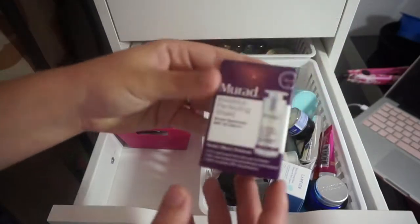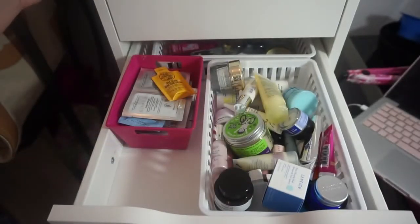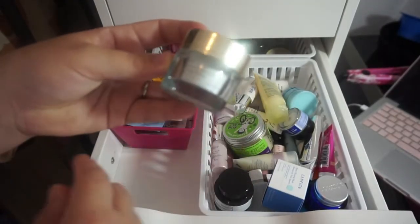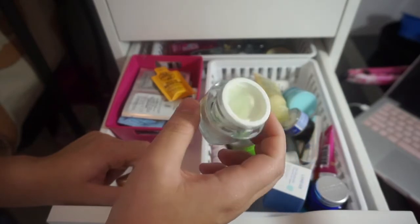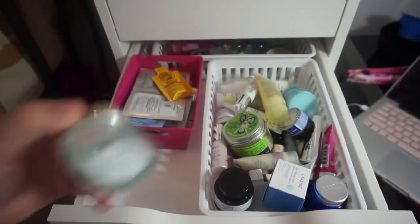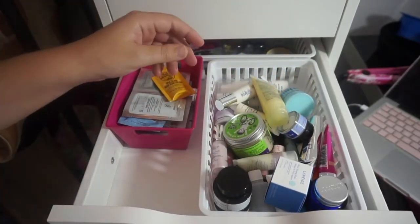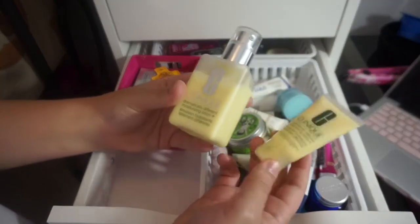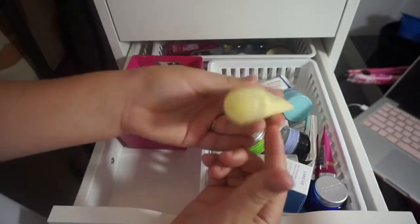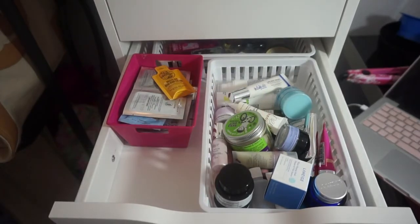Then there's the Murad Invisiblur Perfecting Shield — I've heard great things so I'm definitely keeping that. This is the Estee Lauder Daywear and I've used quite a lot of it already, so I'm going to take it out of this drawer and use it every day until it's gone so it gets into my empties faster. Then there's a Clinique Dramatically Different Moisturizing Lotion sample — I have the full size already so I'm actually going to declutter this one. It's completely full and new so I can give it to someone.